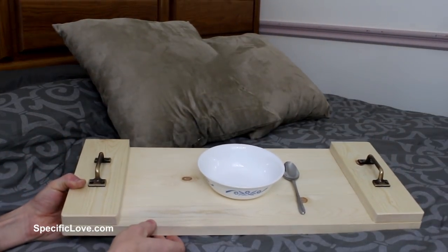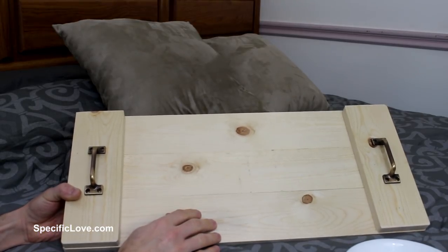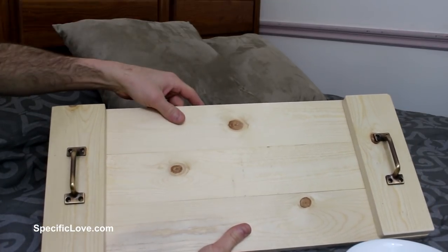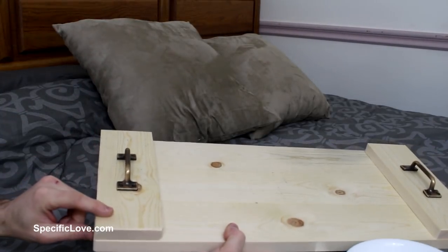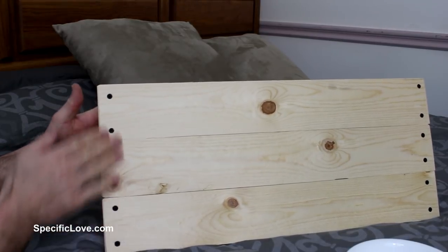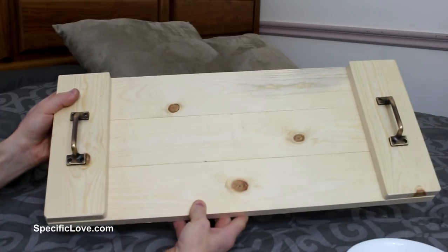Next up is this awesome serving tray that you can use to take to your loved one in bed. This is actually quite simple. I used a single 1x4x8 to make this. I just laid out three lengths that are two feet wide and then cut 10 and a half inch strips that fit across. I screwed in the bottom top piece, but you can also glue it in place. I just countersunk these screws so they sit nice and flush. On the top, these are just some fancy screen door handles, and all together that makes a really nice serving tray.